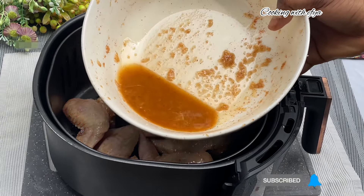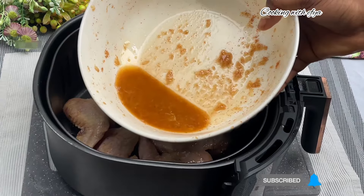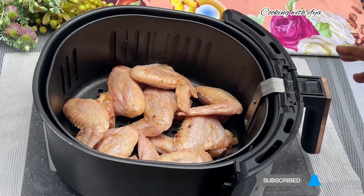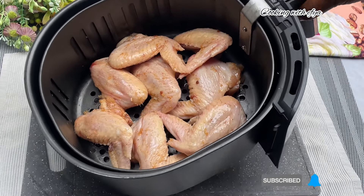For this leftover seasoning, I'm not going to throw it away — I'm going to be brushing it on the chicken whilst it's still in the air fryer. After air frying, this is how it turned out.